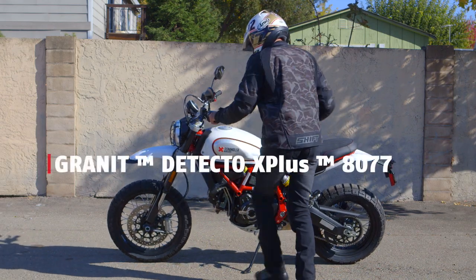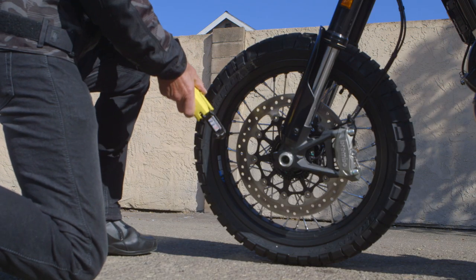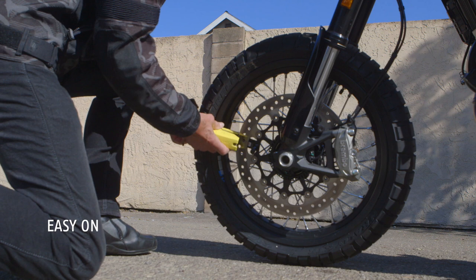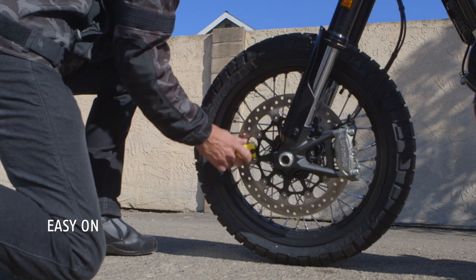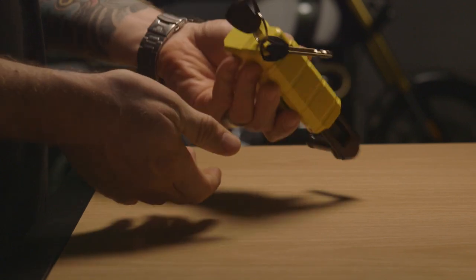The ABUS Granite Detecto 8077 is the workhorse of the ABUS disc alarm lineup. Its 13mm bolt will fit most modern bikes, and the sliding bolt design makes it fast and easy to use. Batteries are easy to change and use a common AAA style.